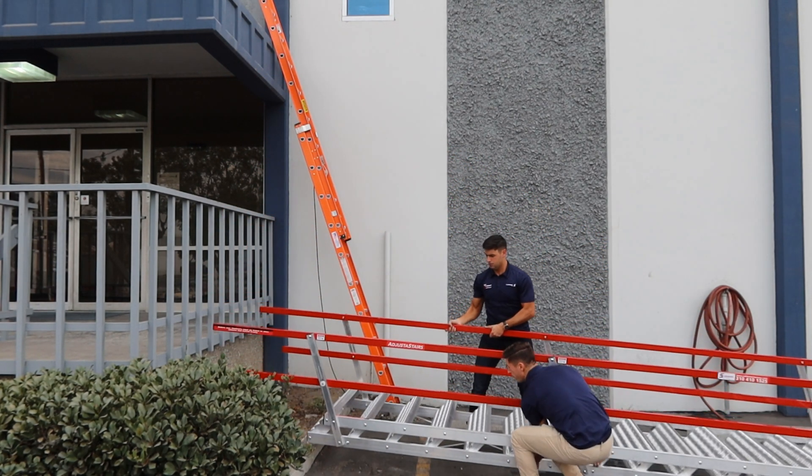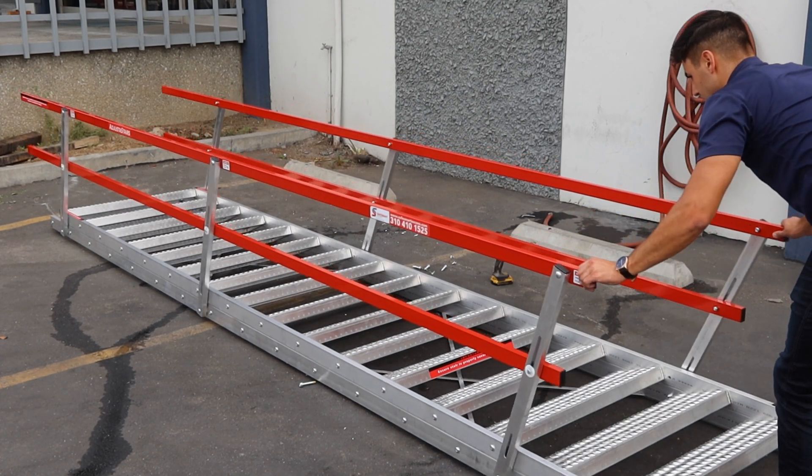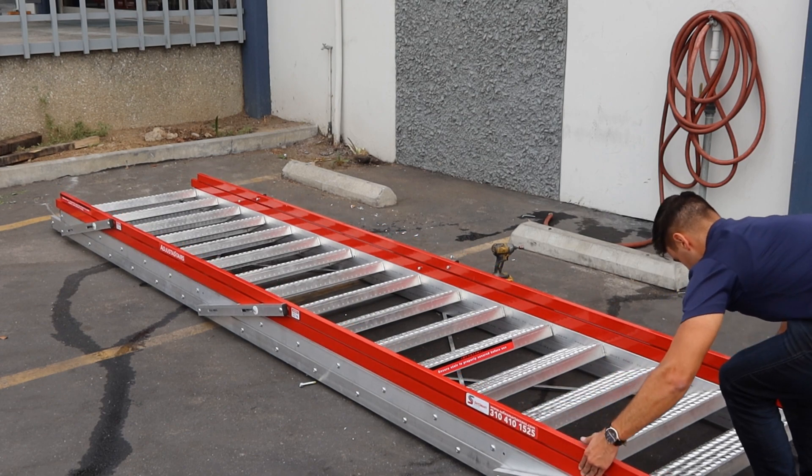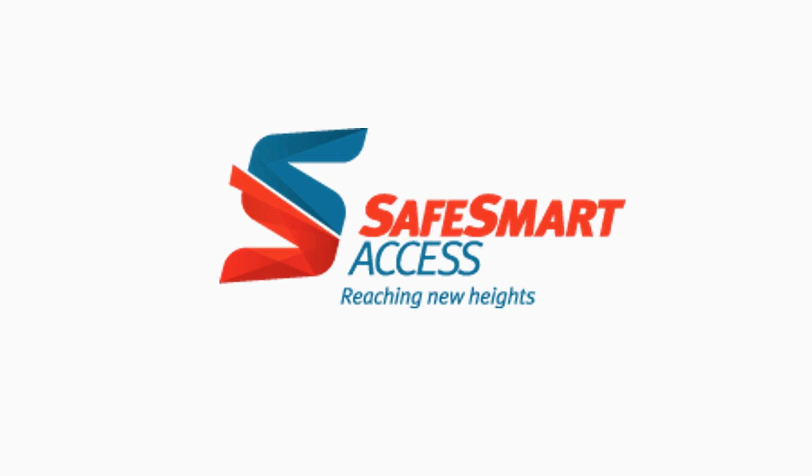Lay your adjuster stair on the ground, remove the bolts and the handrail posts, and your adjuster stair will now lay flat ready for your next site. Thank you.